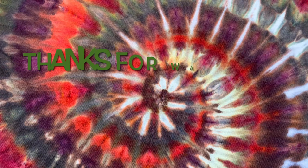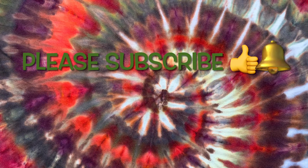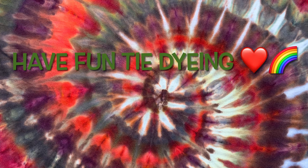Thank you so much for watching. Please subscribe to my channel, leave a thumbs up, and click the bell and set it to all — that way you get notified of future uploads. And remember, have fun tie dyeing. I'll see you soon.